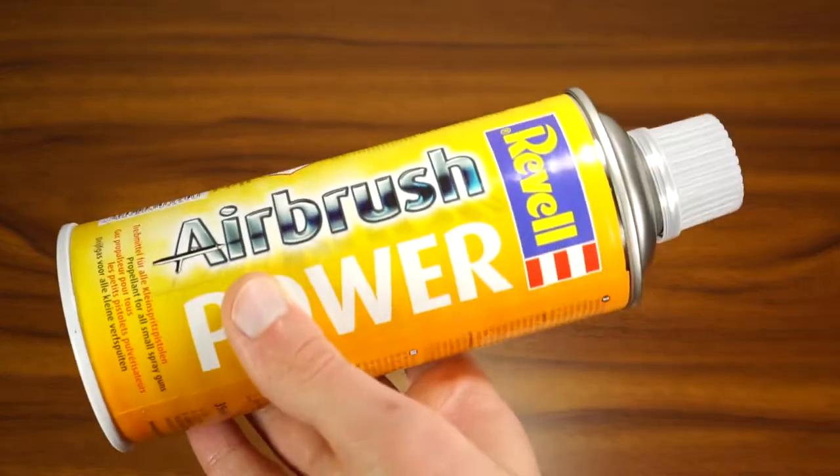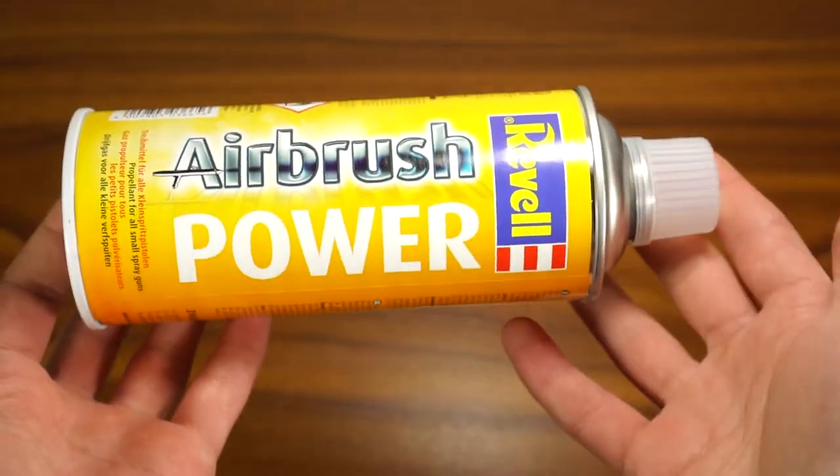Hello everyone, welcome to my new airbrushing episode. Today, once again, I'm wasting my money so you don't have to.